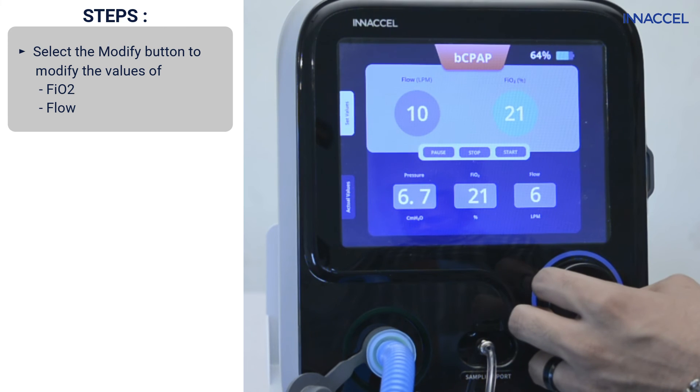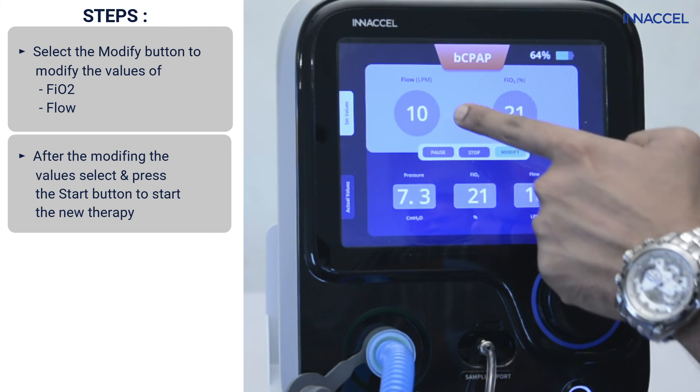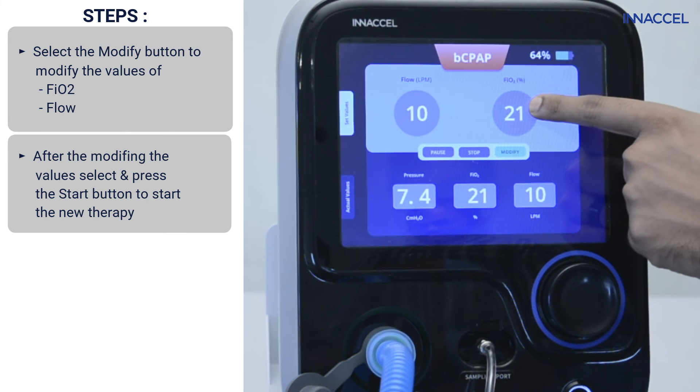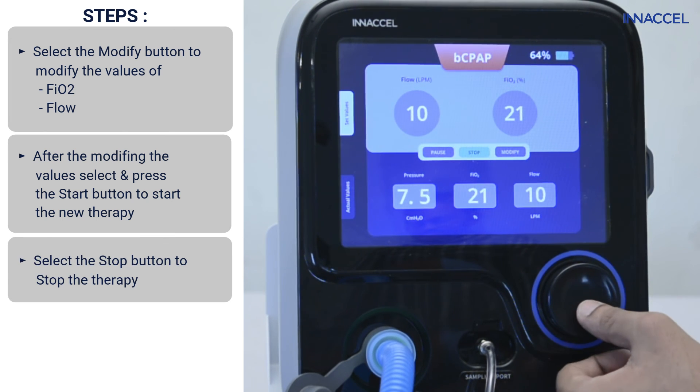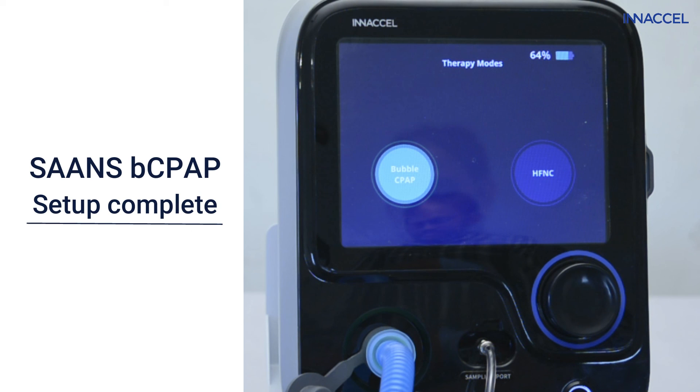To start a new therapy with new values, press start again. To stop the therapy, press the stop button. Your SAS device setup for bubble CPAP is now complete.